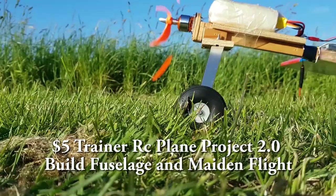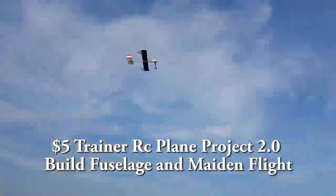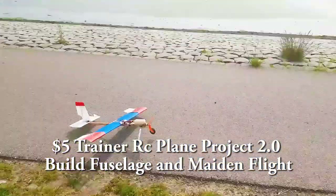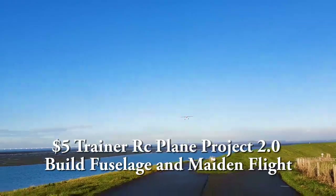Hello everyone, welcome back to DYRC. In today's episode we are going to start a new DYRC Trainer 2.0 build series that will be built even stronger and more durable than the first one, and should fly super easy when you're taking off and landing, one of the most difficult maneuvers in flying.